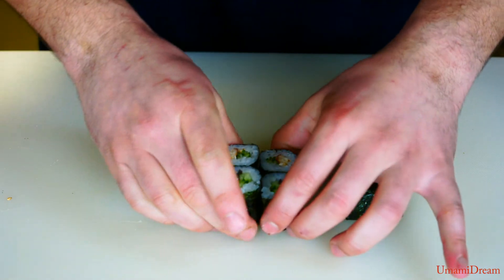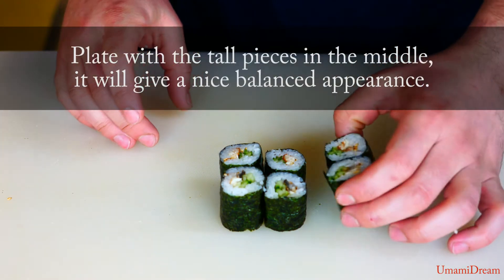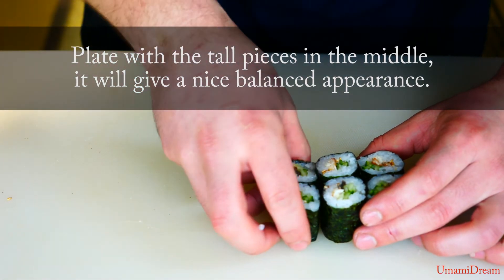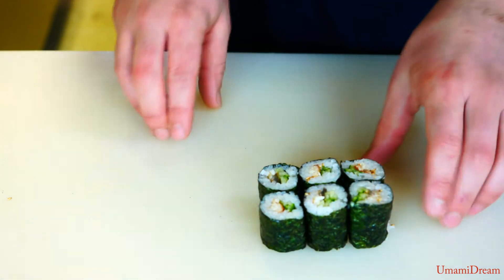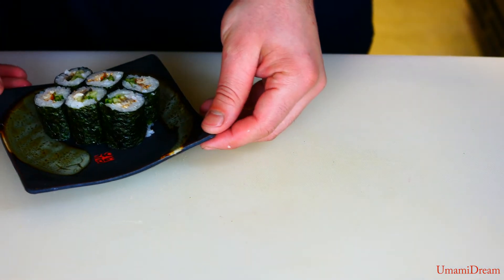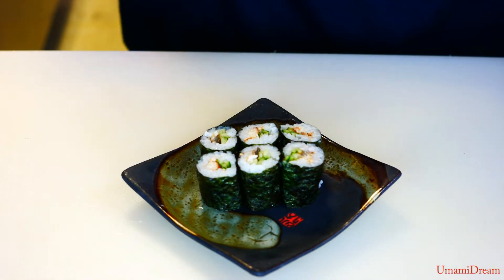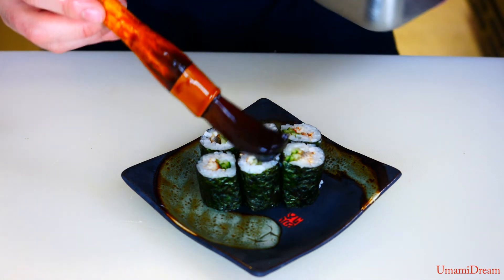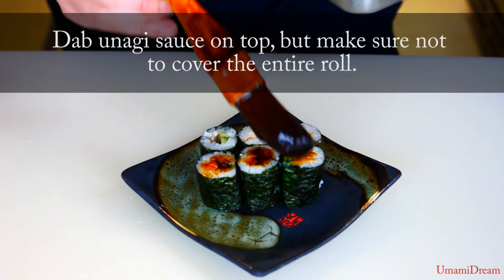We're ready to plate. If your cuts aren't perfectly even, you can put the tall piece in the middle — it ends up being a little bit more visually appealing this way. For this roll, we're gonna apply a little bit of unagi sauce on top. When we dab the unagi sauce on, we don't want to completely cover the roll. We're just gonna do a little dab on each piece right in the middle, so you can see a little bit of the rice on the outside.